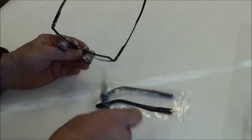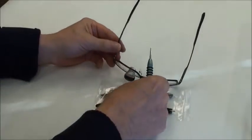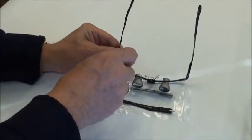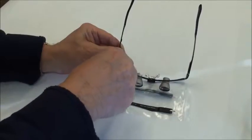The temple kit will come with a pair of temples with all of the necessary hardware already installed. We'll begin by removing the screw that's in the frame front using the screwdriver that came with your loops.